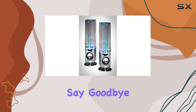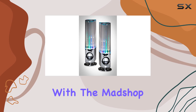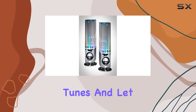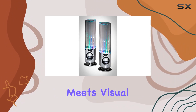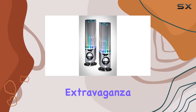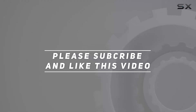Say goodbye to mundane audio experiences and elevate your music enjoyment with the Madshop LED Water Speakers. Plug them in, play your favorite tunes, and let the dancing water show and vibrant LED lights transport you to a world where music meets visual art. It's not just a speaker — it's an audio-visual extravaganza. Check out the video description for the updated price, and thank you for watching.